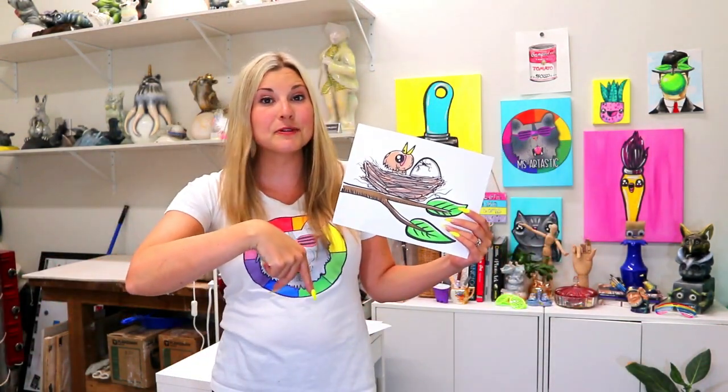I'm Mizartastic and welcome to the Mizartastic YouTube channel. Make sure you subscribe to the channel because I love my subscribers and I love to draw for you, and that really helps me make more videos for you.